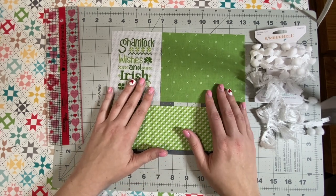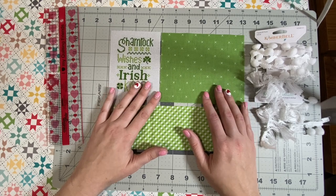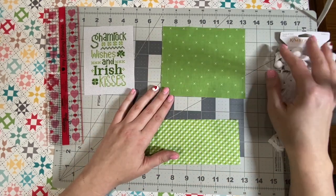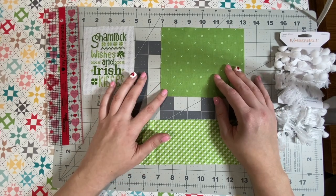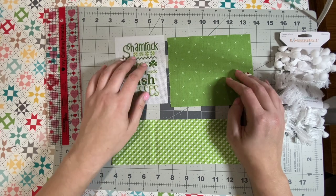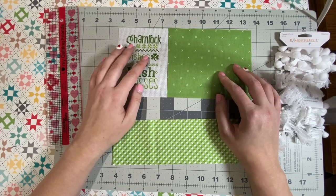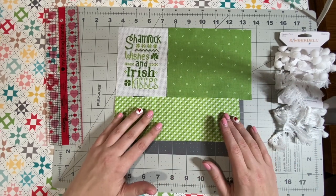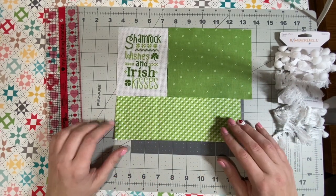Depending on how big you want your pillow is how big you'll cut these. This one I cut five inches by six inches, and it will also depend on this piece. This pillow — I might cut this down a little; we'll see after I get it made.